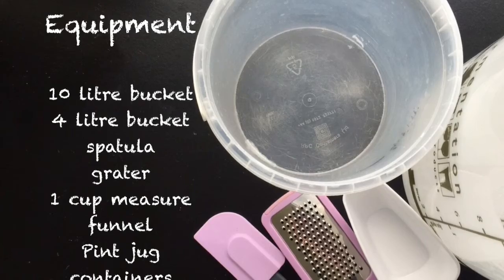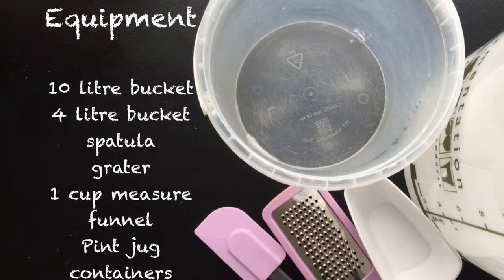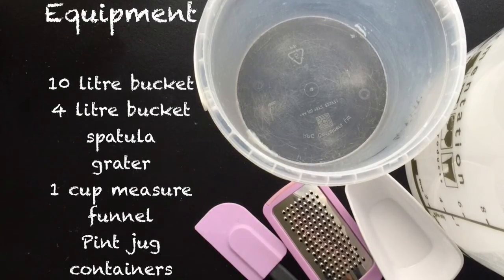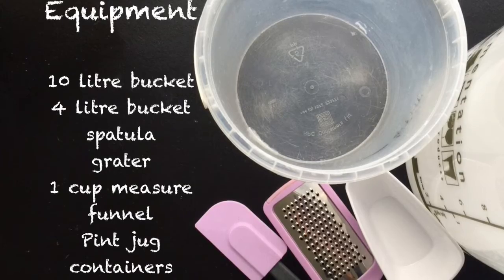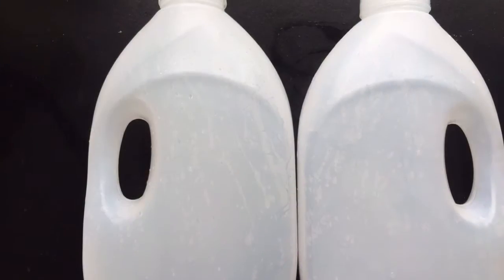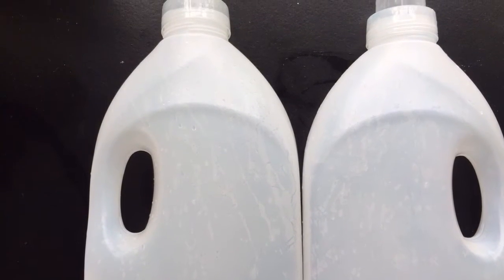Equipment: a 10 litre bucket, a 4 litre bucket, a spatula, a grater, a cup measure, a funnel, a pint jug, and a container to store your product in. I've used old softener containers, but you can use any recyclable containers you have.